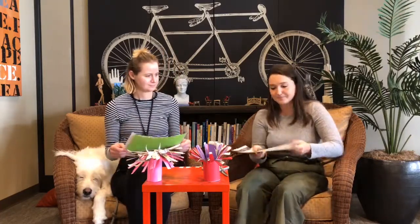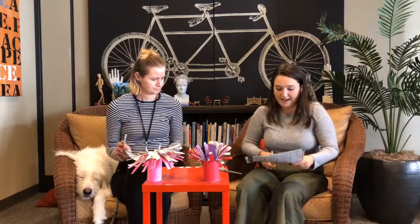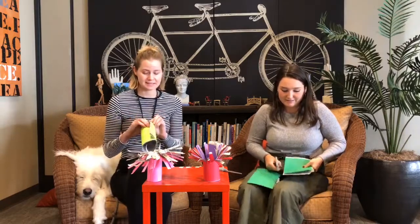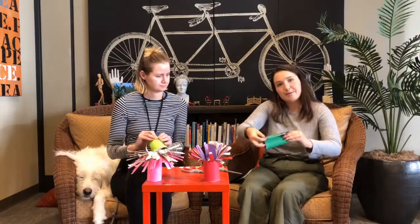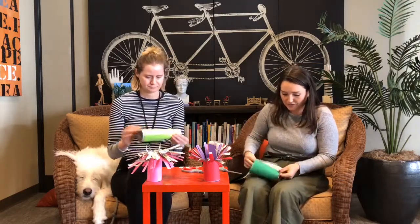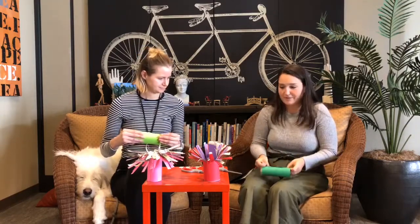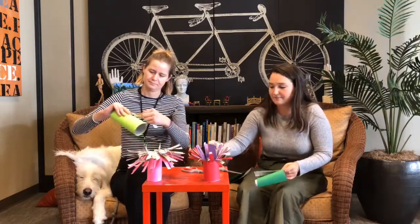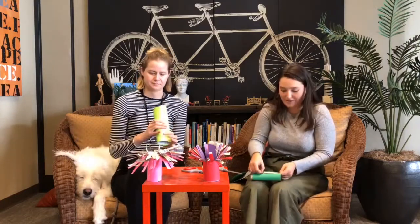The first step is to get your papers all lined up and decide how tall you want your sea anemone to be. We're going to be rolling the paper like this, so if you leave your paper this size it'll be this tall. I'm going to cut mine in half. Then you're going to roll your paper into a tube and use glue or tape to keep your papers together — grab a piece of tape and push it right along the seam where the two pieces of paper are meeting.